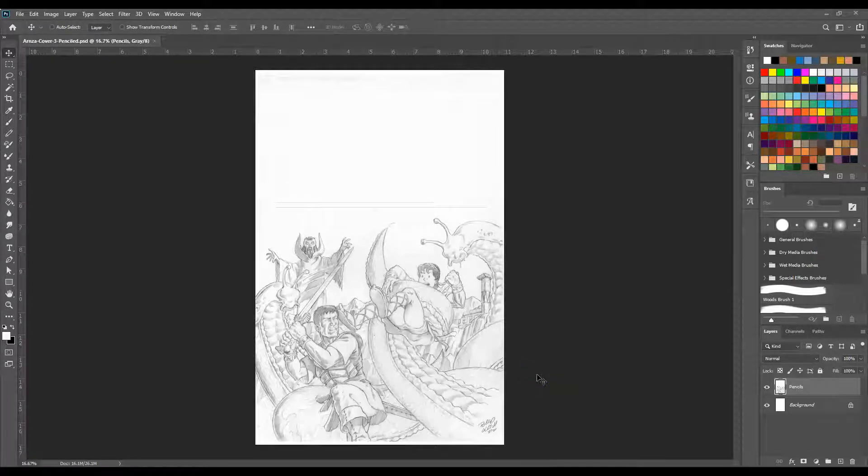Alright everyone, this week we're going to pick up right where we left off last week in that we're going to start making this pencil sketch into a color painting.